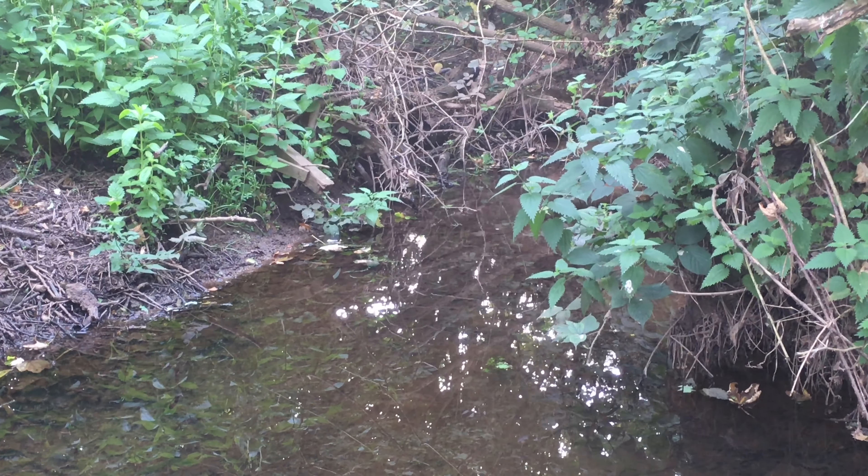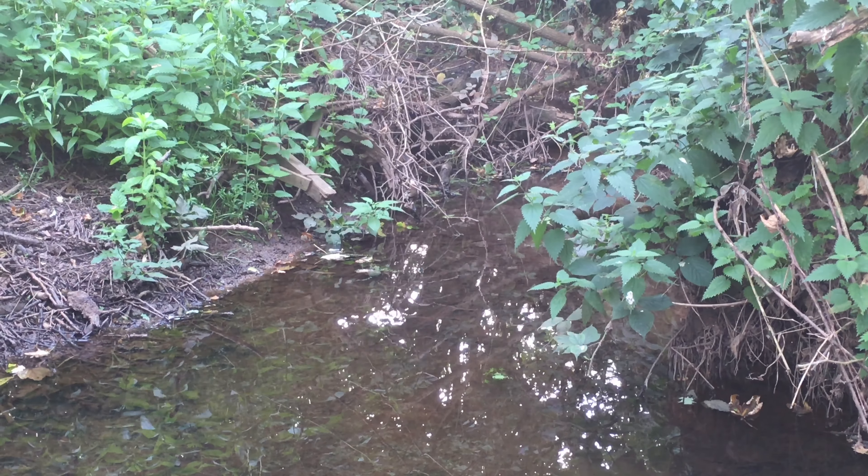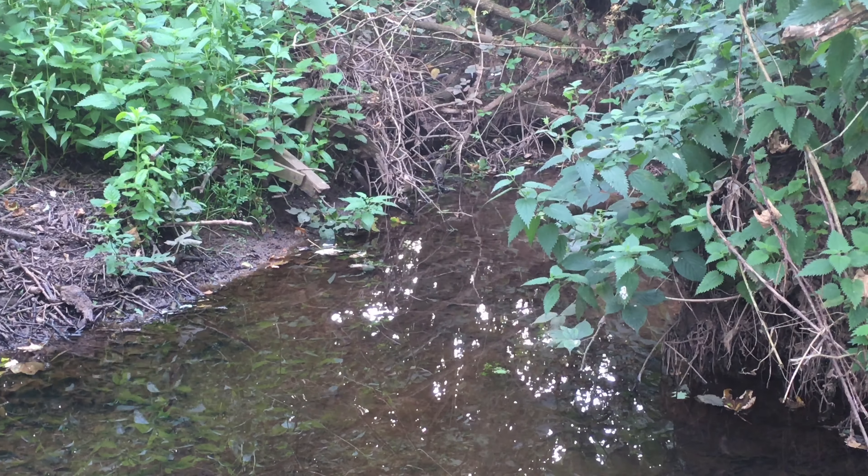Hello and welcome to more Three Spine Stickleback Fishing Adventures. I'm on a small brook — we haven't had much rain in the last couple of weeks, so this venue, which is shallow at the best of times, could do with some water to freshen it up. That's the same whether you're talking about the mighty rivers of the country or these tiny little tributaries.